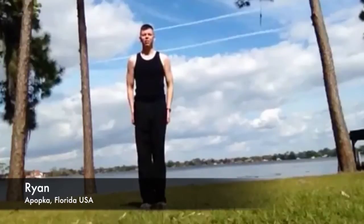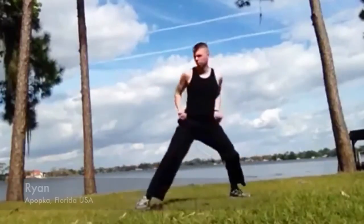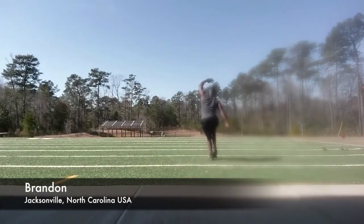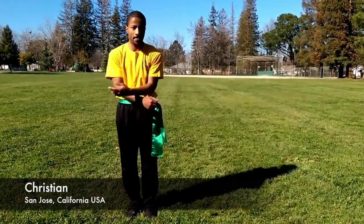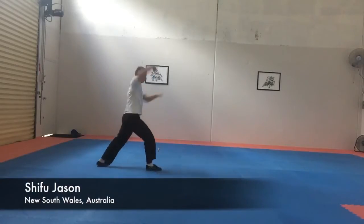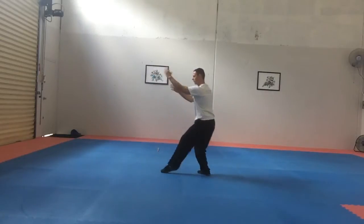Here's an example of some of our online students practicing from home. Thank you.